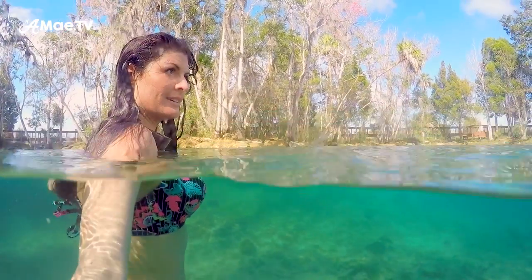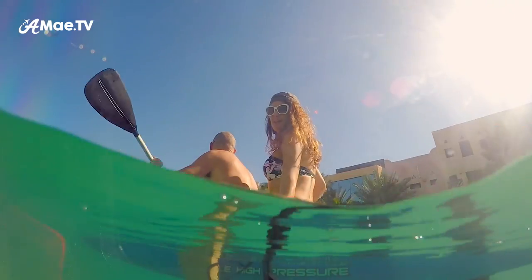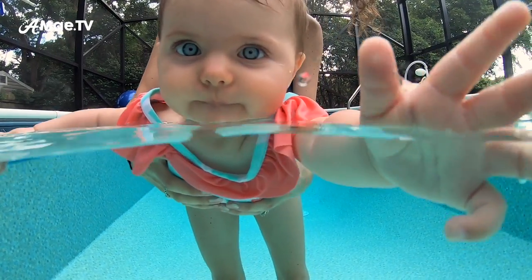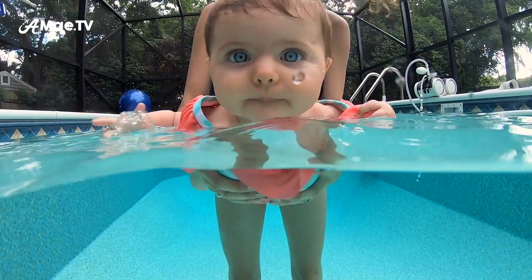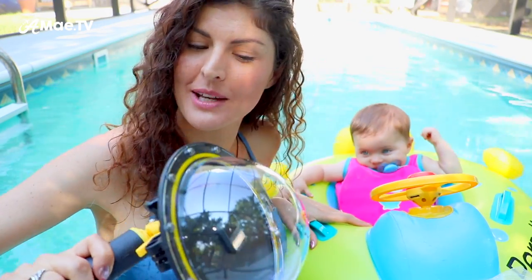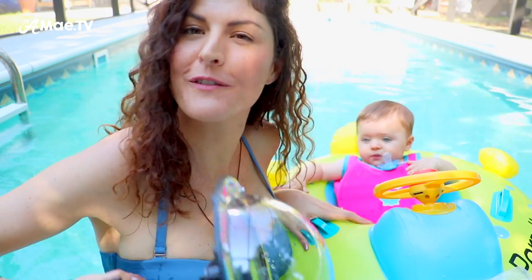The dome lens is the hottest GoPro accessory for summertime fun and excitement under the water — actually, half under the water and half above. I've used a few different dome lenses in various situations and have recently had the opportunity to test out a new one by Teleson for my GoPro Hero 6. In this video we're going to show you how to use it, why you would want to use it, and offer some tips on how to get the most from your dome lens.